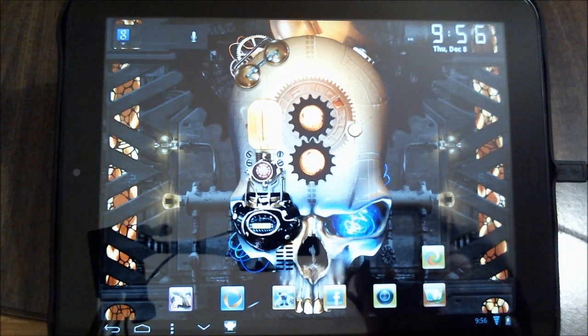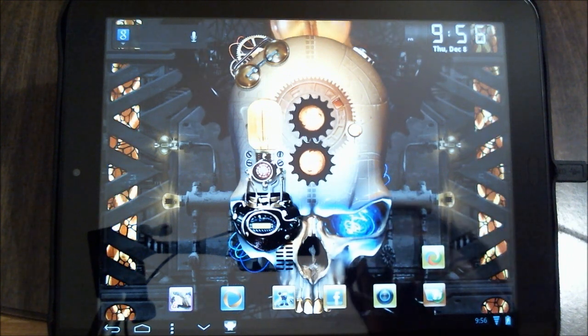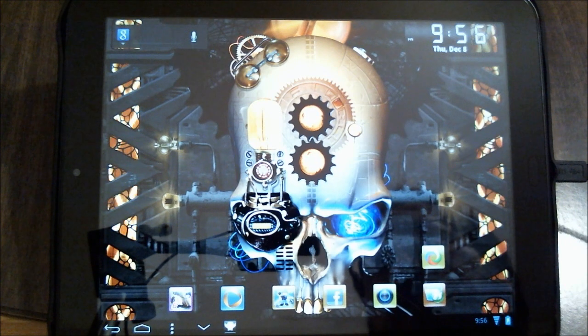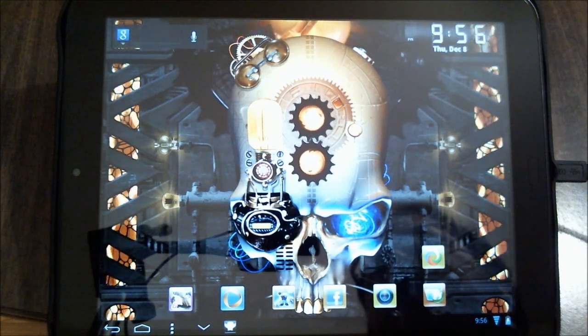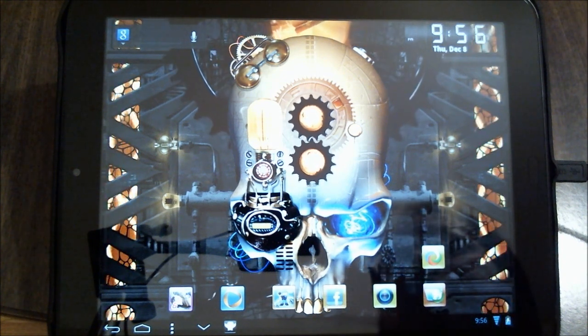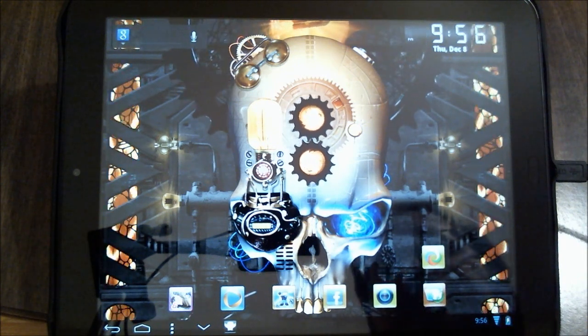Greetings HP Touchpad users, this is Reverend Kyle, your Minister of Mobile Devices, and I'm going to show you a new product by Google. It is called Google Currents. I believe that this is going to have a lot of news about it in the future, and my immediate reaction was to see how it worked on our HP Touchpad running CyanogenMod 7.